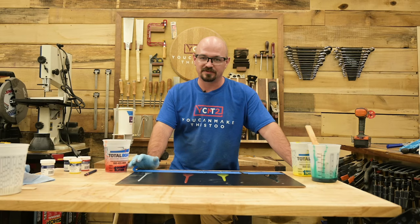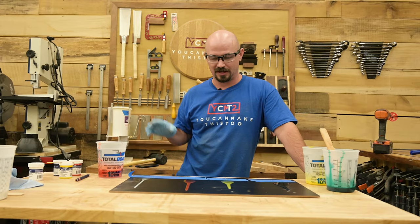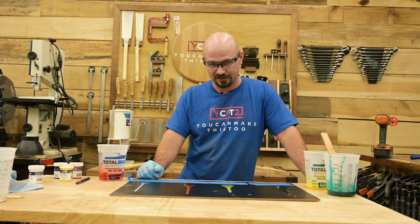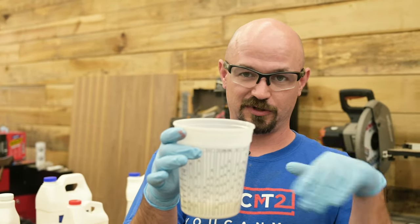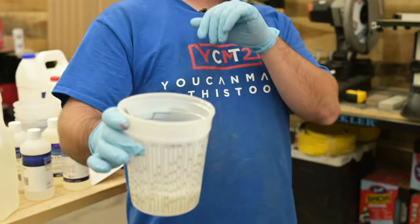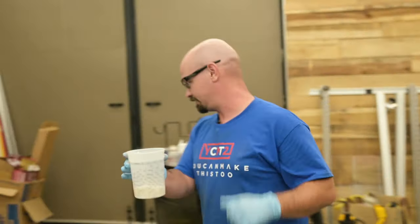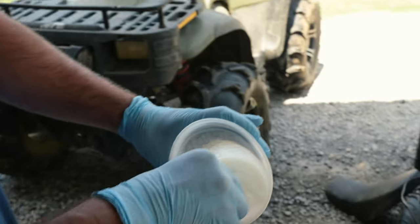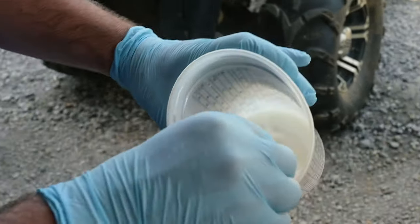No joke — I do hear sometimes that this is all the same stuff with different labels. Absolutely not. Each one of these epoxies is formulated for its specific purpose. You can see the penetrating epoxy kicking off and going gummy and crazy — that gel state when it kicks off. These are genuinely different formulations.